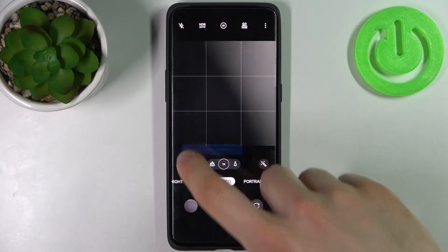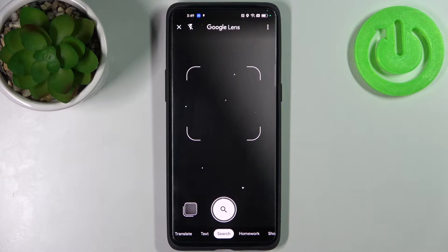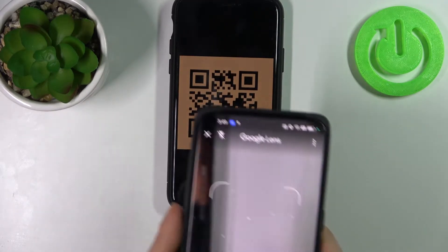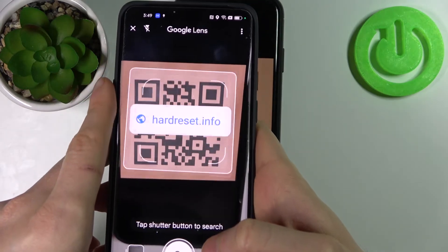First, let's open the camera, then tap on this icon here. Now let's try to scan this QR code, and as you can see, as soon as my camera spots it...